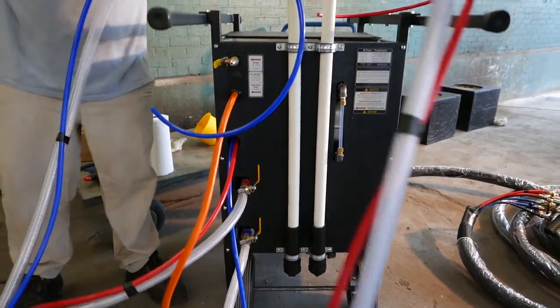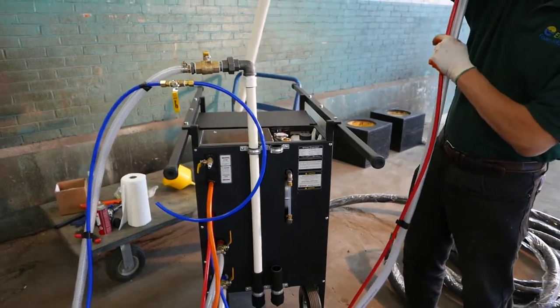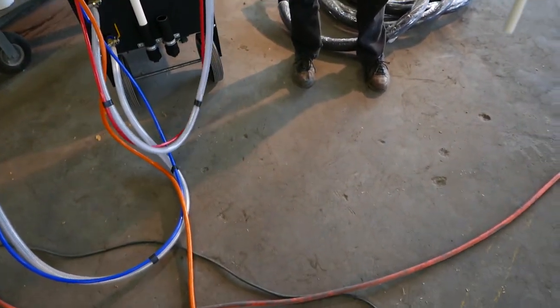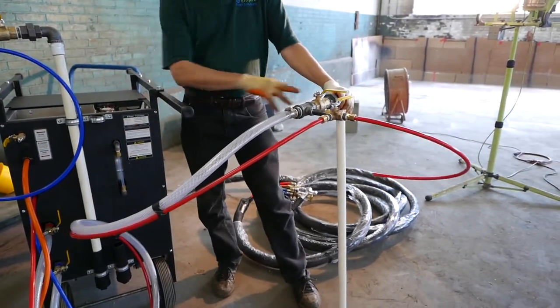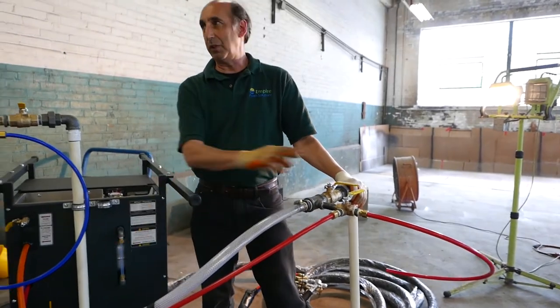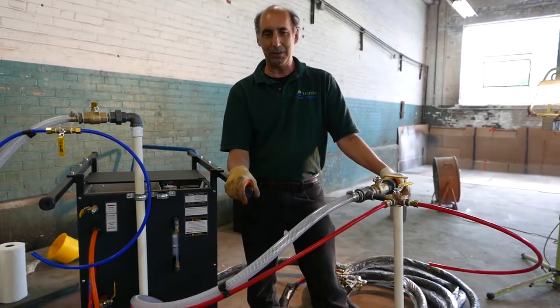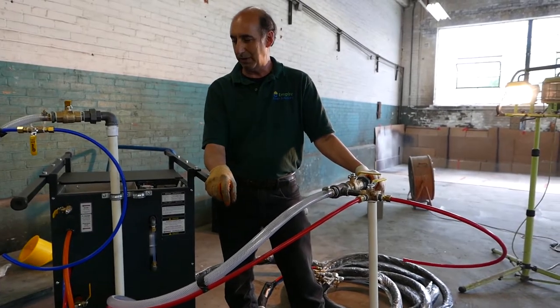These are the dip tubes. What's really great — and different from a lot of machines — is you can put these right down into your 55-gallon drum. The system has enough pulling power to draw material out of the drum, so you don't need transfer pumps. That's a big deal in the spray foam industry, and one less thing that could go bad for you.